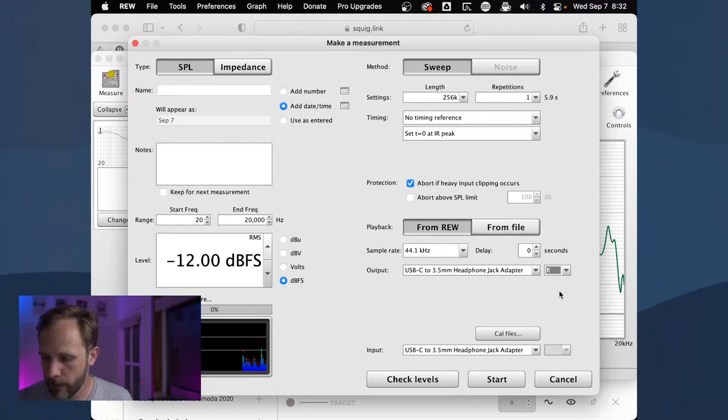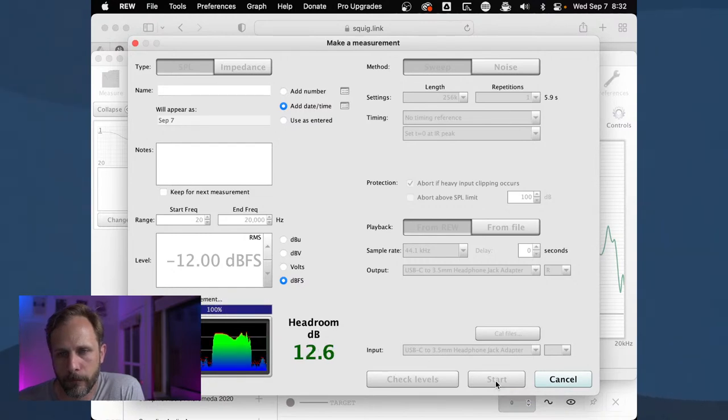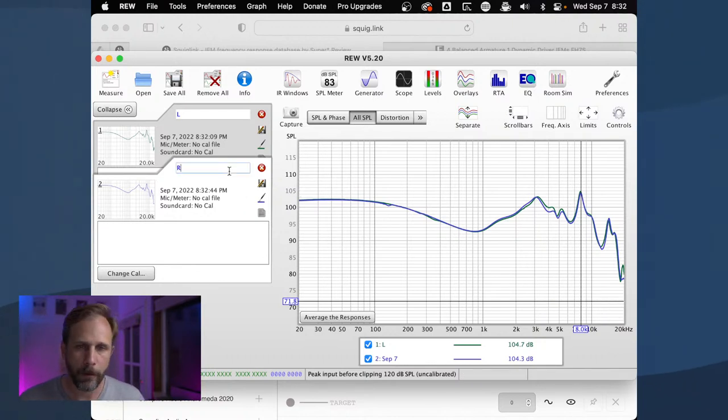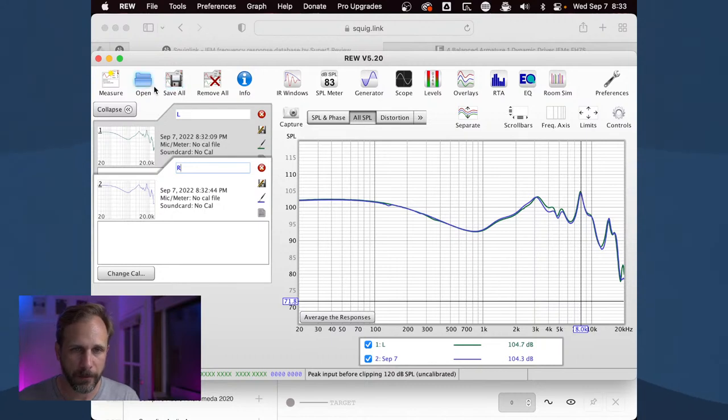Looks pretty decent for the left channel. Swapping to the right channel now. That looks pretty good — check out that channel matching, it actually looks quite decent. The reason I measure both left and right channels is to see what the channel matching looks like between the units — you want those lines to basically line up on top of each other. Let me save and export this and upload it to Squig.link in real time.